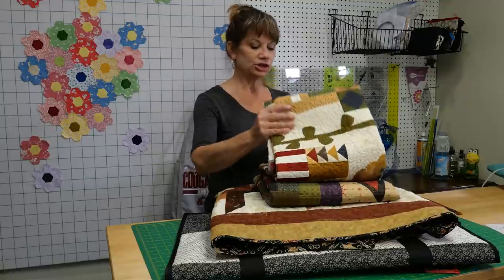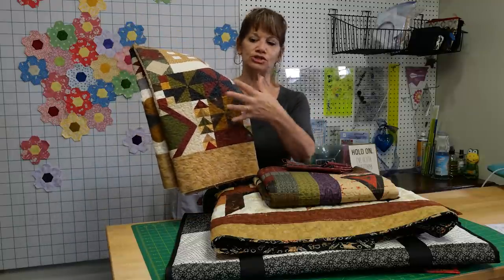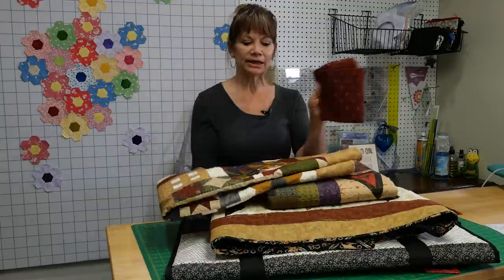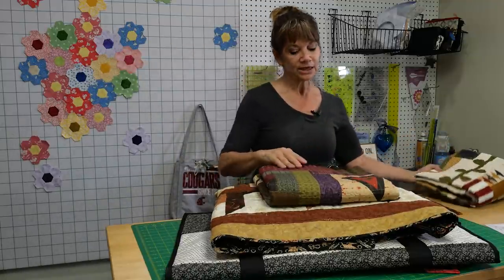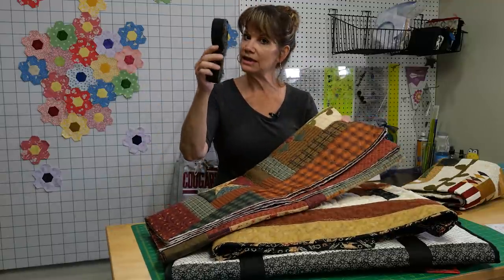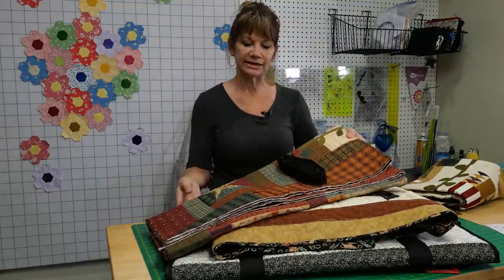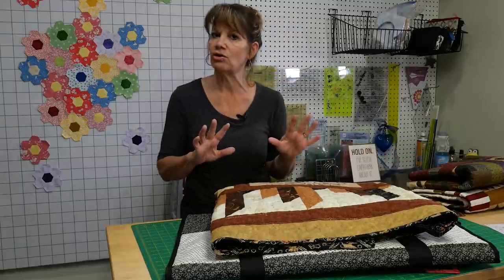A couple of quick tips before we get started: whenever you've made a quilt, it's always important to decide your binding at the same time. Otherwise, by the time you've pieced the quilt and quilted it, if you take the piece into the quilt shop to find something that will match, it's very possible that all of the fabric is gone. So I always select my binding at the same time I'm putting together pieces for my top. Fabric changes a lot in quilt shops, so you just want to make sure you always have something that will match.